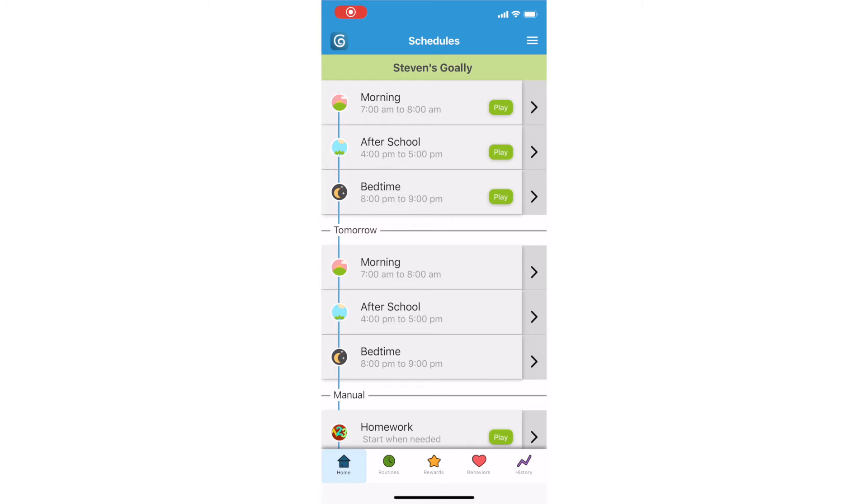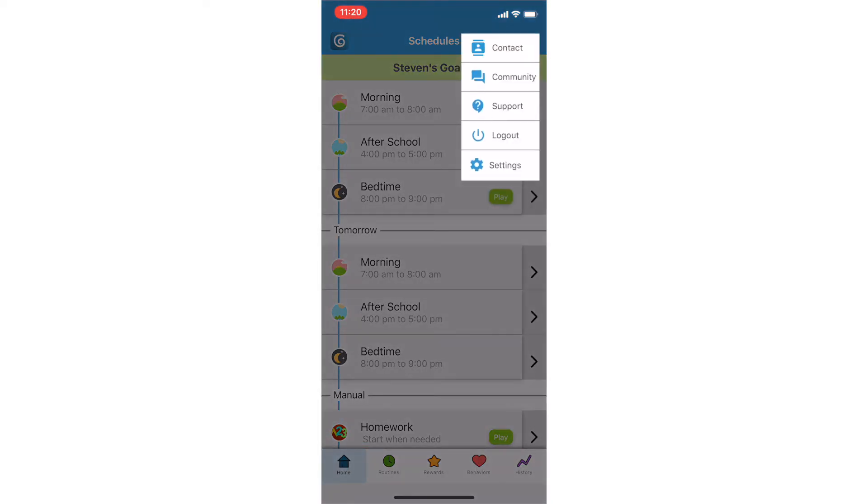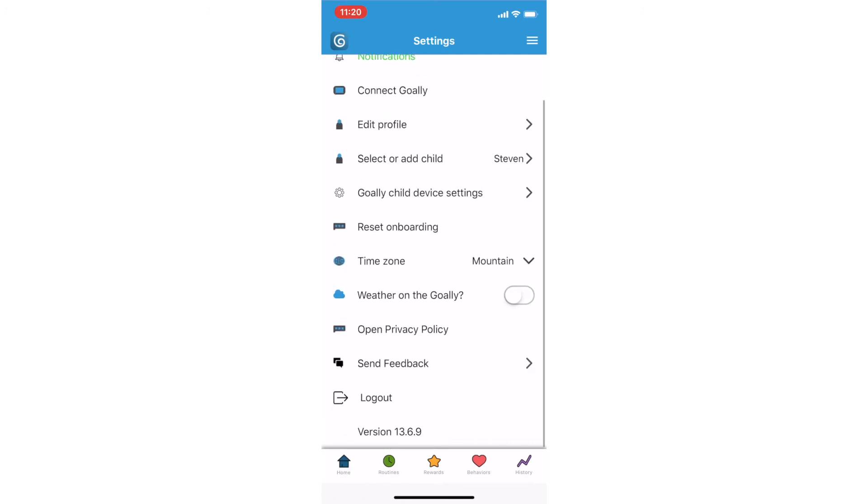We're just going to quickly go over how to log in and log out of your Goalie account. Just click the three white bars in the right-hand corner, click settings, and then you'll be able to log out.